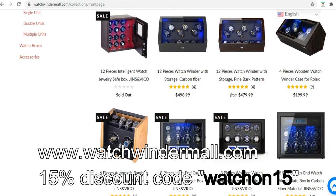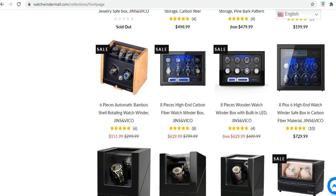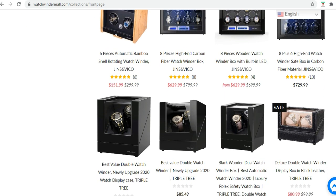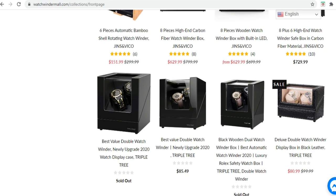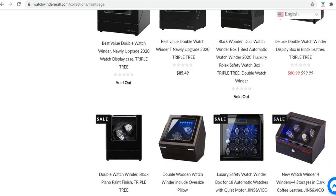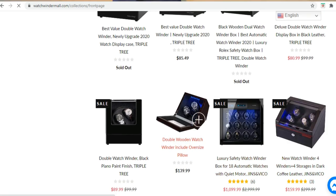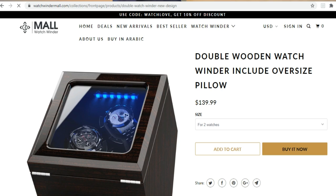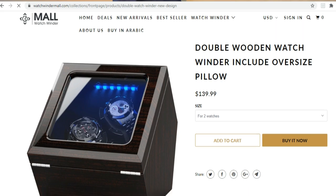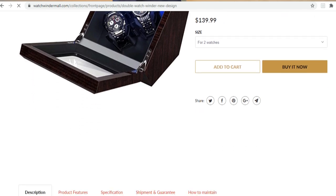They asked me if I wanted to get one of their watch winders to review, and I agreed. Of course I will give you an honest review. If you're interested in any products on their website, you can support the channel by using the code WATCHON15 when buying a product above $100 USD.